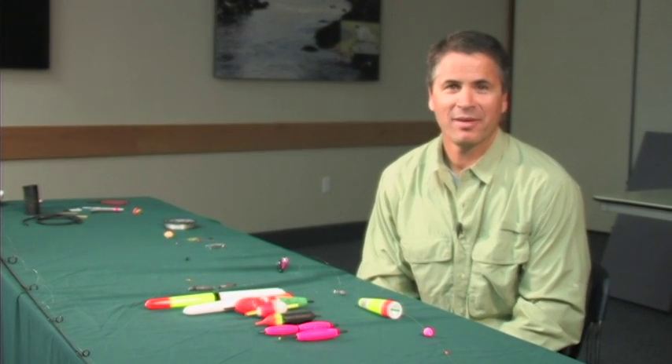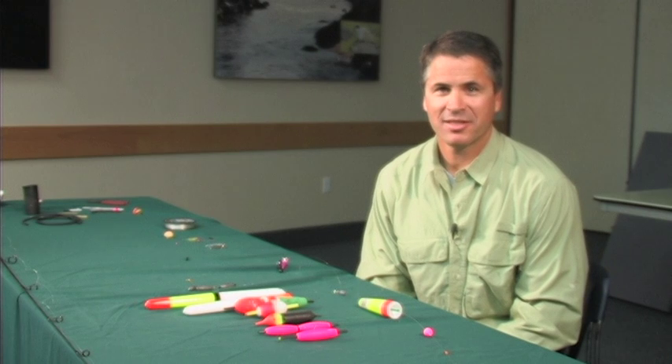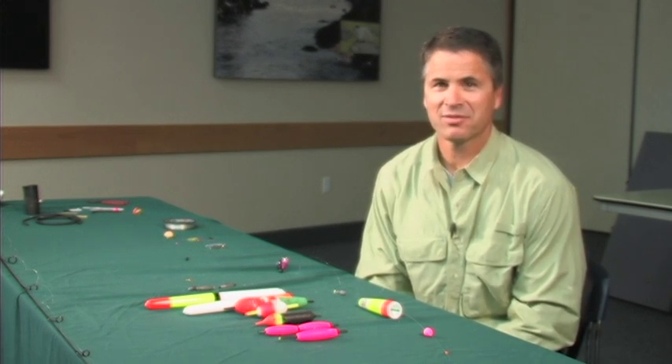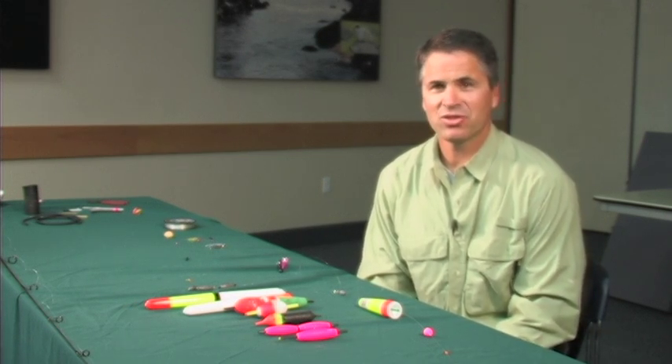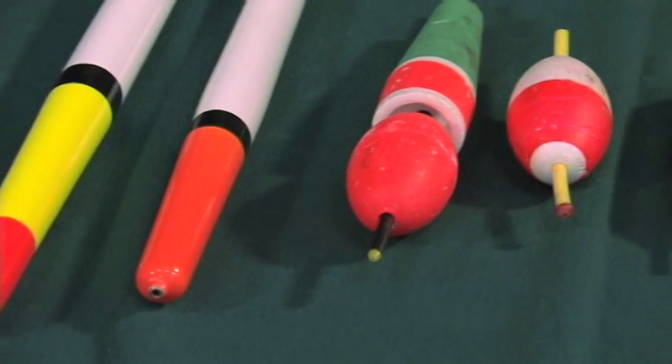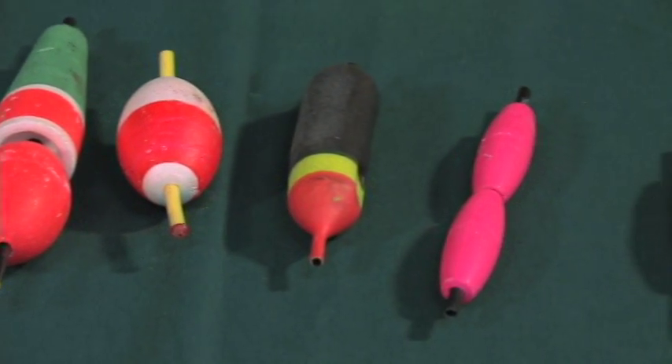Hi, we've just talked about how to basically set up your bobber and jig setup when fishing for steelhead. Now I'd like to talk more in detail about the different types of bobbers you can use. My general principle is I like to use the smallest bobber possible when steelhead fishing, as light a bobber as you can.